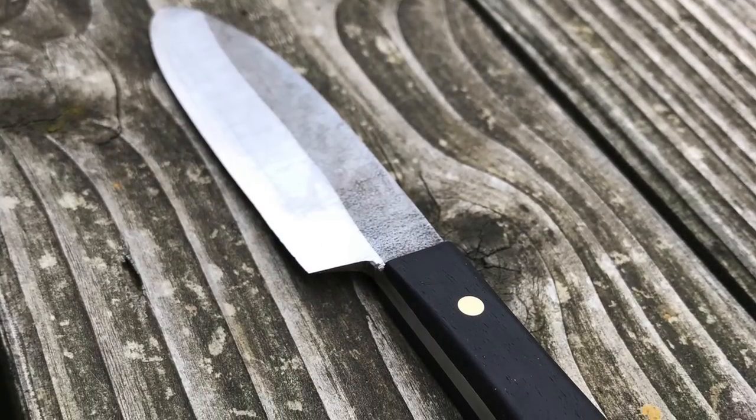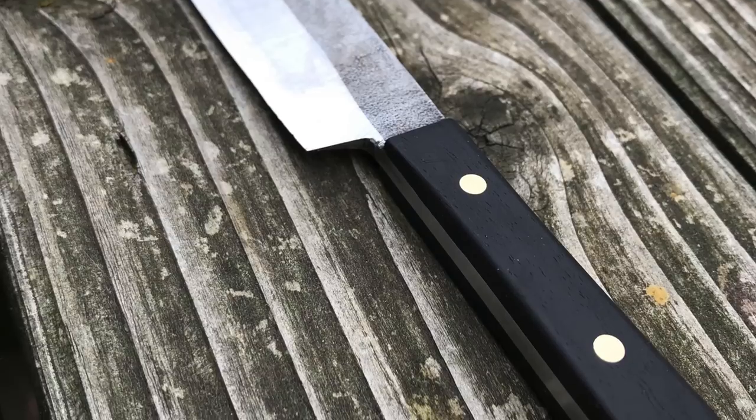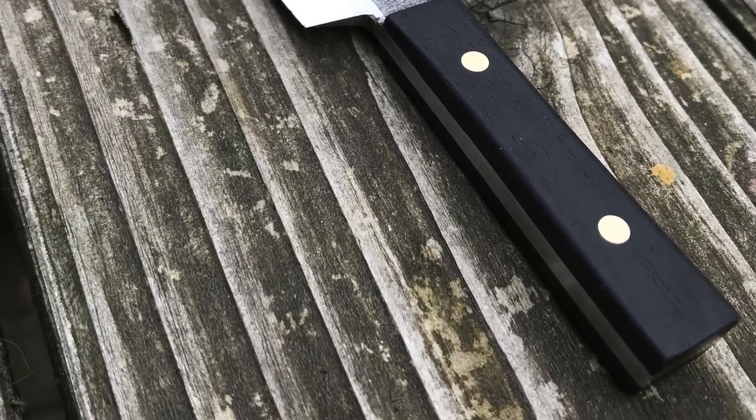Tim is a 15-year-old knife maker from Germany. He sends along his greetings with this picture of his knife. Not a whole lot of information about this knife, but I think it looks really, really great. Tim, thank you so much for sharing this with us.